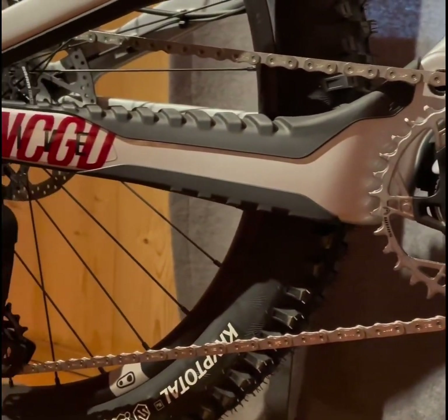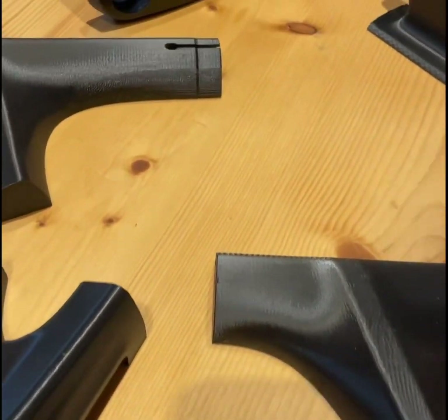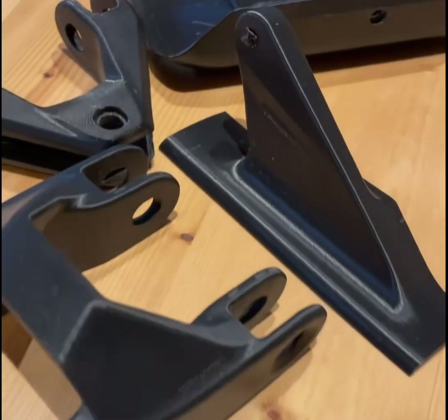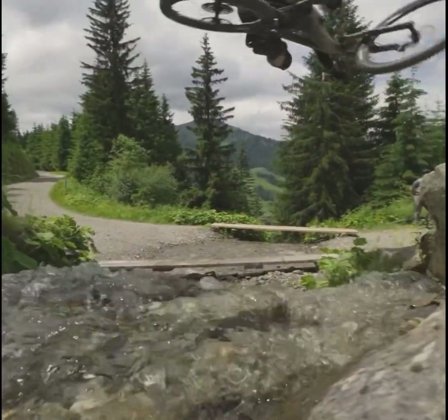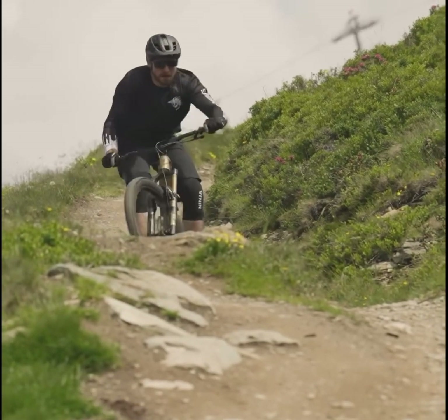Performance is at the heart of the Decoy SN, with a front travel of 160mm and a rear travel of 160mm, perfectly balanced by the award-winning V4L lever system that maximizes rear grip. This setup allows you to tackle even the most challenging trails with confidence.